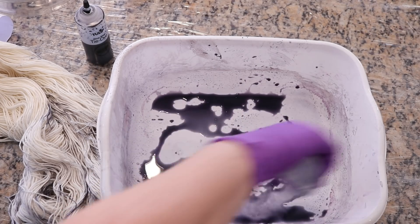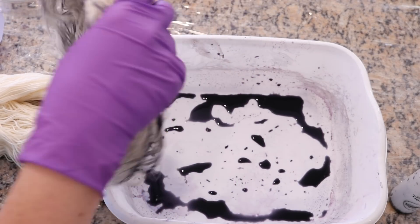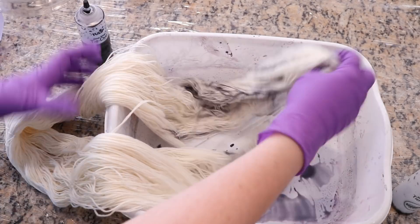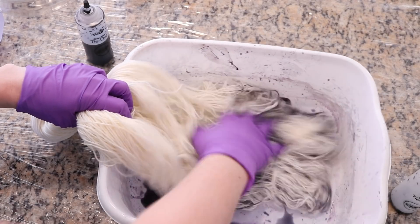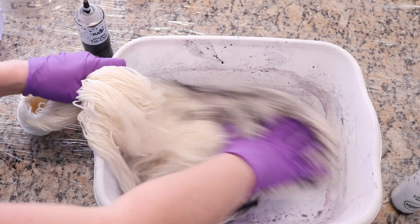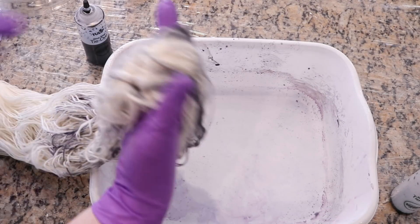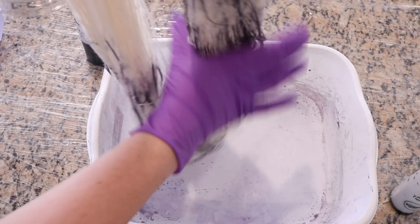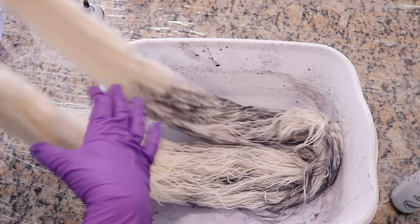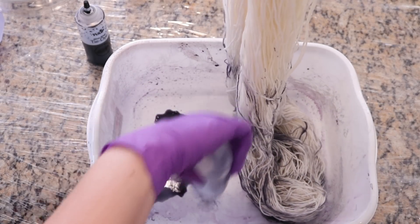I'm starting off with less of the gray than the black, and I'm trying to keep things somewhat clean so I don't twist up my skein too badly. I did not add any additional ties, but you can see that it's actually still pretty good. I have one tie at one end and one tie at the other, so I can see some sections where I'd like to add color.